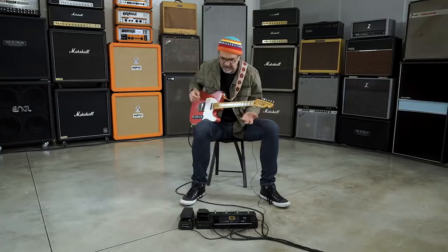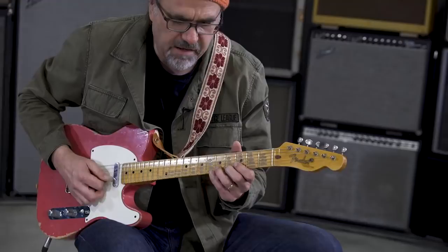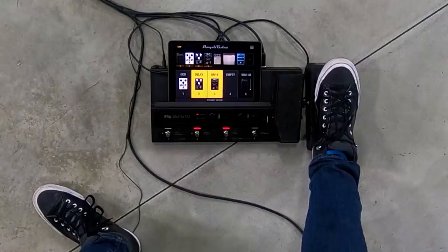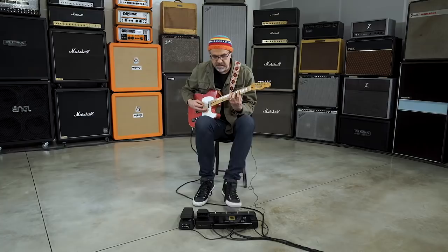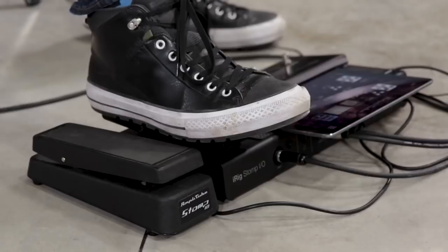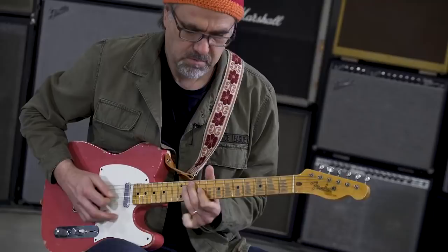I'm on the Super Reverb. I want to turn my UniVibe on and off. I want to add a little heat. I want to turn the heat off. I want to put a little delay on. I want to put the delay and the UniVibe together. I want to control my UniVibe. All well and good. Maybe I want to engage in a little spirited wah-wah activity — I can turn this thing on.